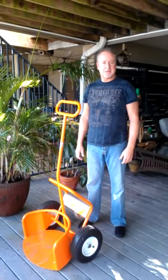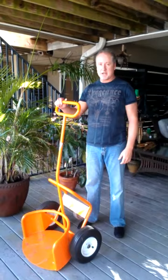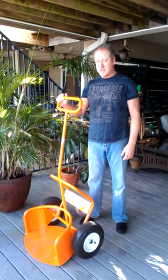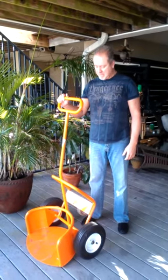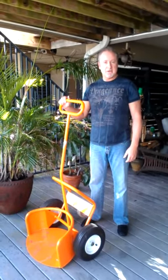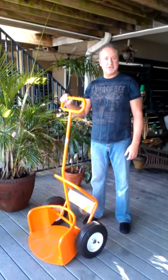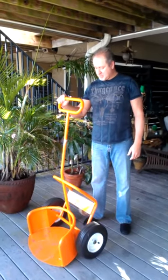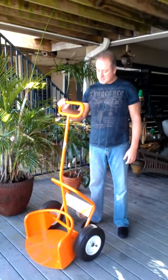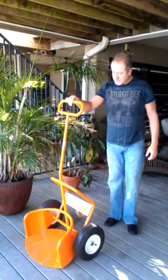Hello, my name is Vern Hilt, and I'm here today to introduce Pot Wheels to the Walmart Get It On Your Shelf contest. Pot Wheels is a patented, revolutionary hand truck designed to move potted plants safely from one location to another. The product is trademarked under the name Pot Wheels, and I'd like to take a few minutes to show you the product.